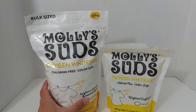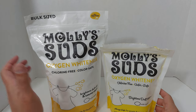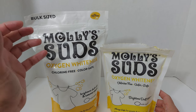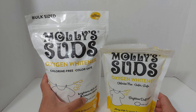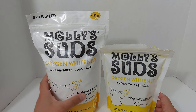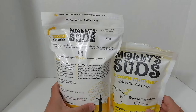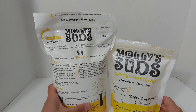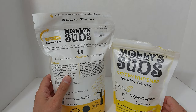Along with Molly Suds, I'm also a big fan of OxyClean — I have another video on that. Molly Suds works through oxygenation: it brightens your whites and removes stains. It is safe to use on colors, but it's meant specifically for whites. It won't remove stains from colored items, but it won't harm them either.